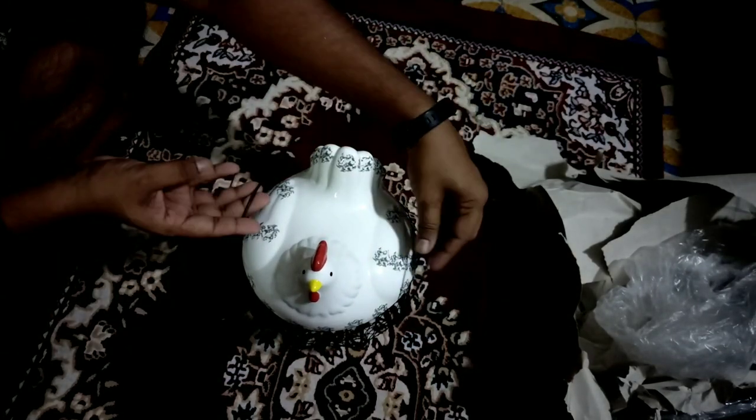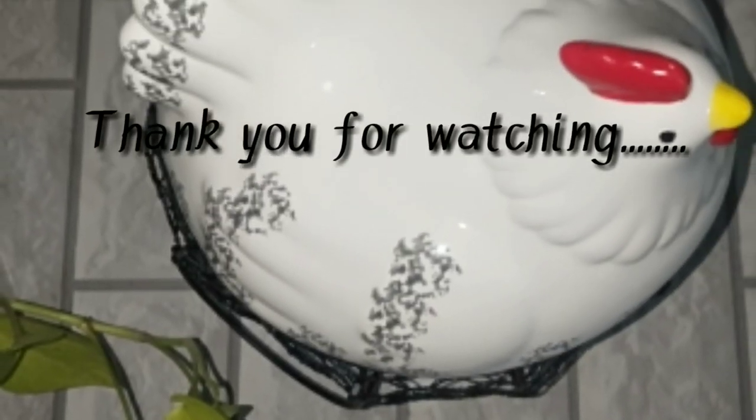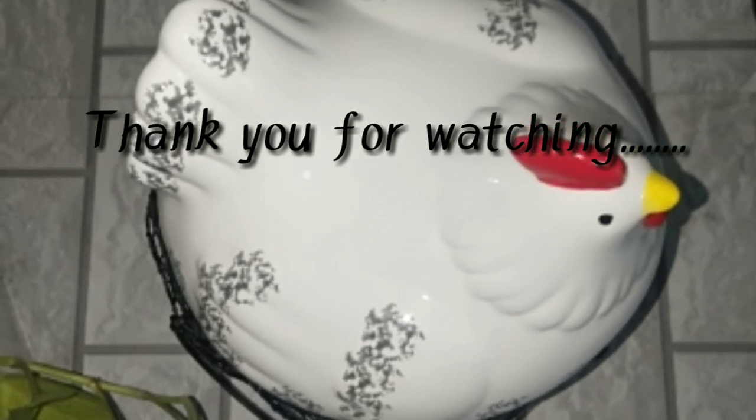Please like, share and subscribe. Thank you. See you next week. Bye-bye.